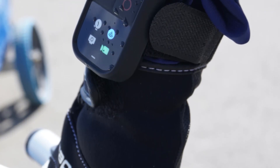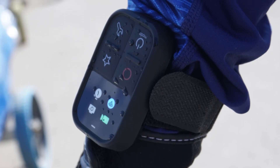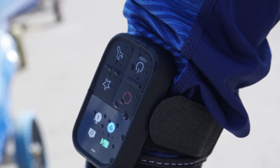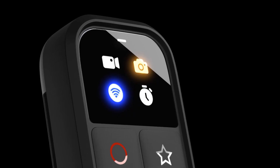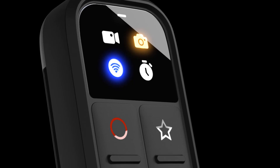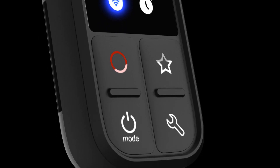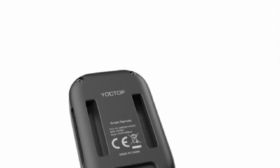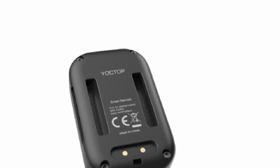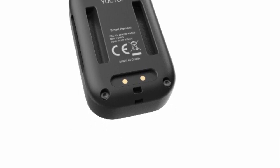One of the standout features of this remote control is its colorful indicator system. The inclusion of colorful indicators adds a visual element to the remote, allowing users to quickly and easily identify the camera's current mode status. This feature is particularly useful when capturing action shots or filming in various environments where it might be challenging to check the camera's display screen directly.